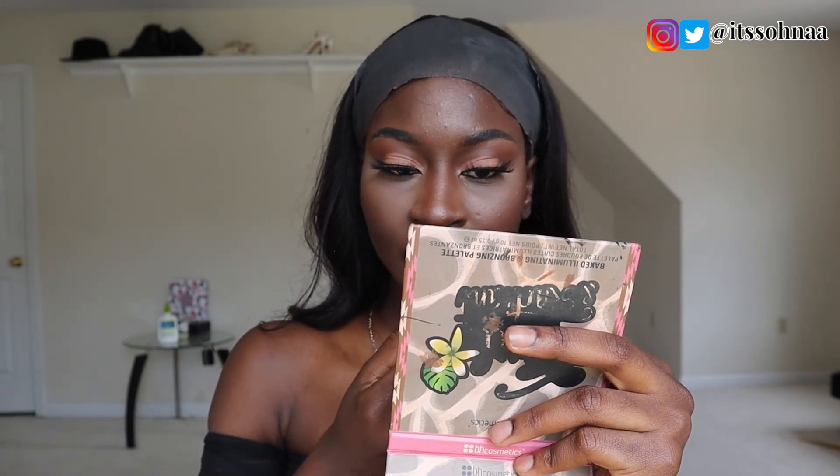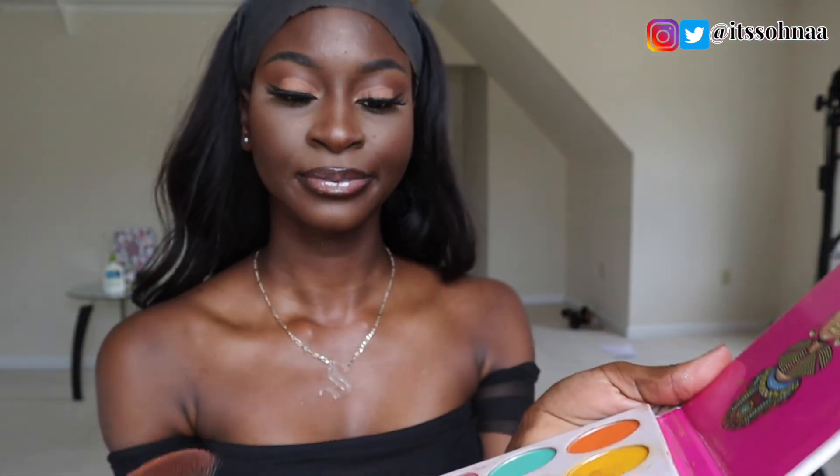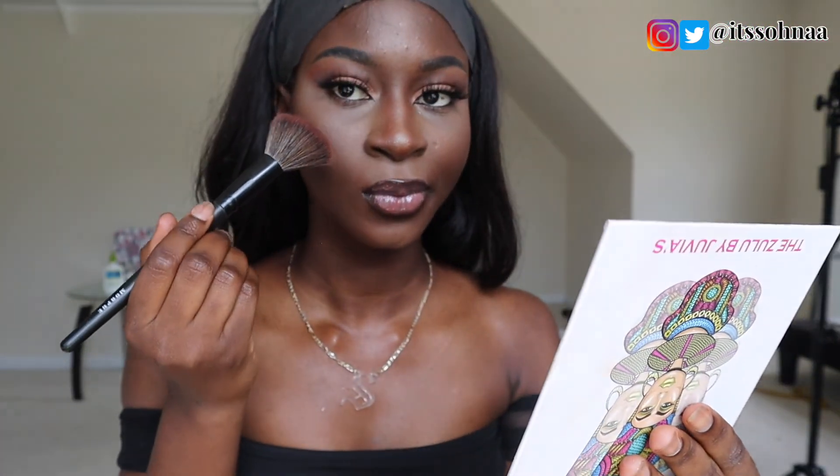I wanted it to be more bronzy, so for blush I went with the Juvia's Place Zulu Palette — I used the orange shade on the palette as a blush. And that is so cute! Do you guys see the difference? I love it so much. And this is the finished look.